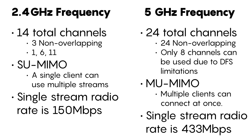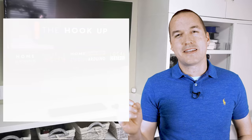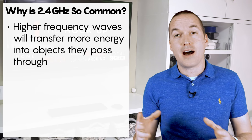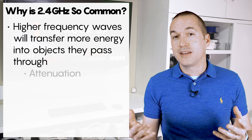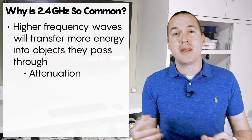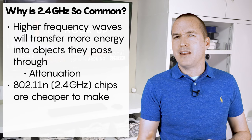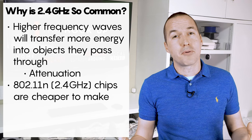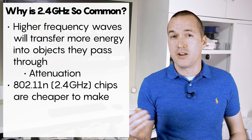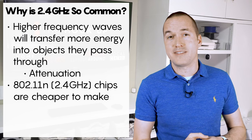So why do 2.4GHz devices still exist? First, physics dictates that as a wave's frequency increases, the amount of energy transferred from the wave to objects it passes through will increase. This is called attenuation, and the more that a signal gets attenuated, the less distance it will travel and the less useful the signal will be when it reaches its destination. So if speed isn't the name of the game, the 2.4GHz band is much better at range and penetration. Second, older 802.11n chipsets are much cheaper, so if you want your IoT devices to cost under $20 they're going to be using old tech, which unfortunately means they won't benefit from any of the fancy new WiFi standards.